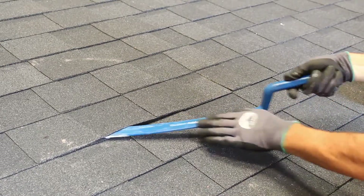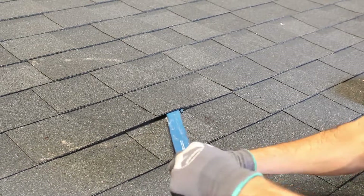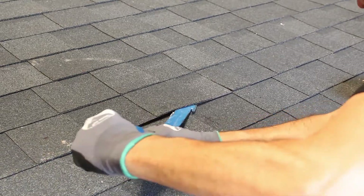Using a roofing bar, gently slide the bar side to side to loosen the seal between the first and second courses. Be careful not to lift or tear the shingles.